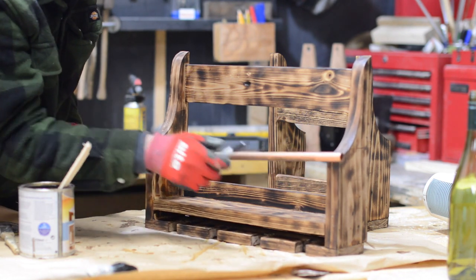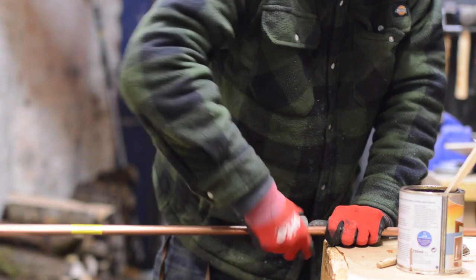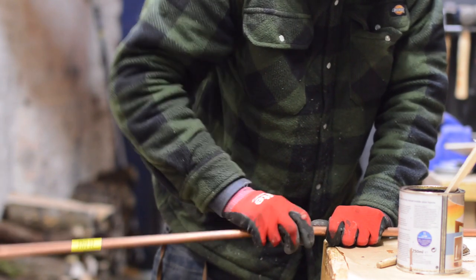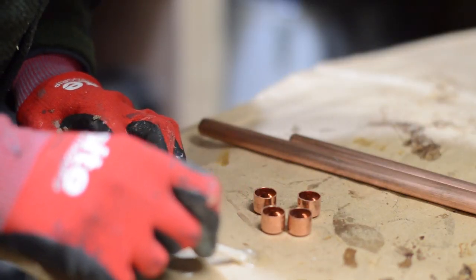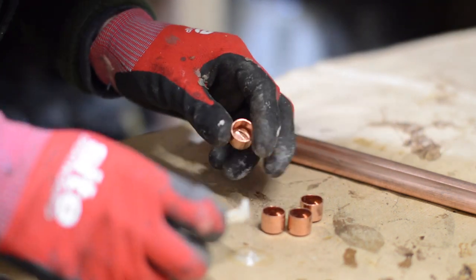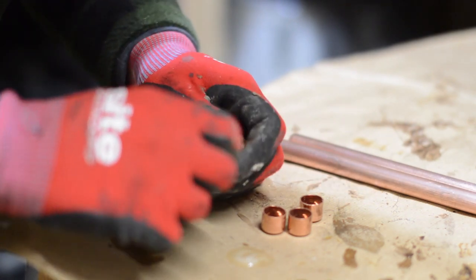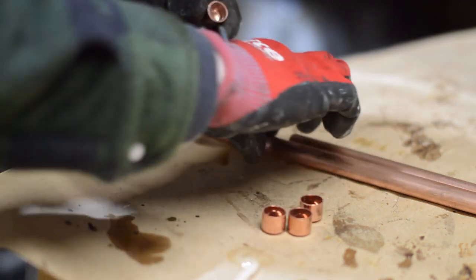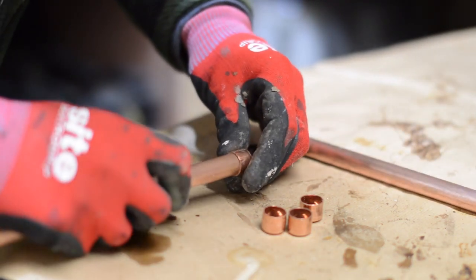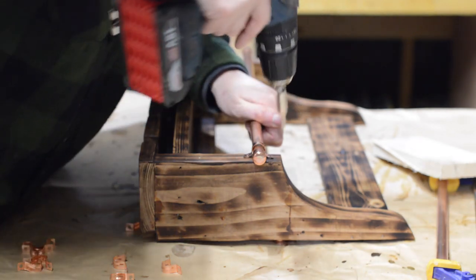I could have just stopped here but there's nothing to stop the wine bottles falling out, and that would be tragic. So I cut down some 15mm copper pipe slightly longer than the rack and then mix up a bit of epoxy just to glue these end caps on. The rail just gets held in place with some brass clips.